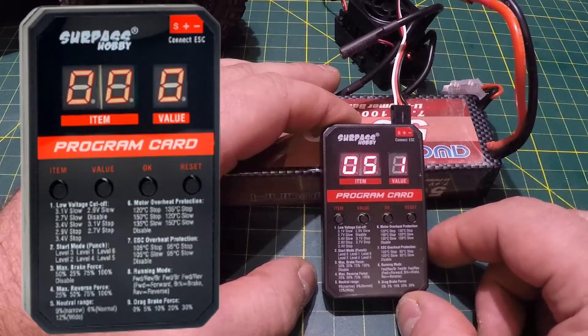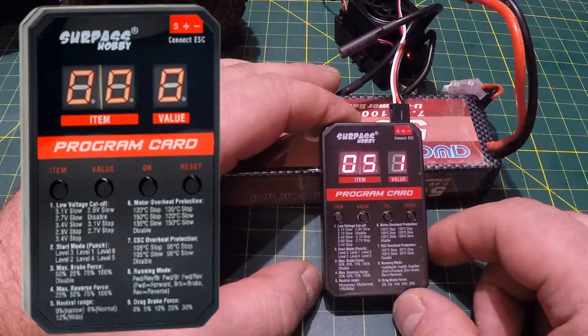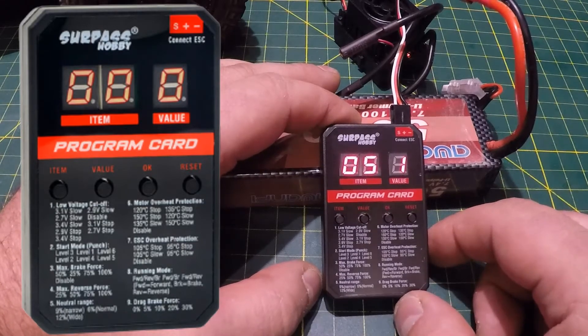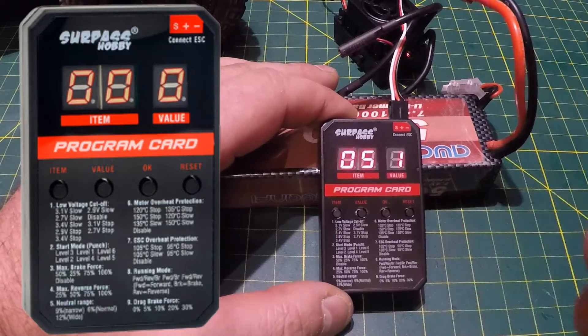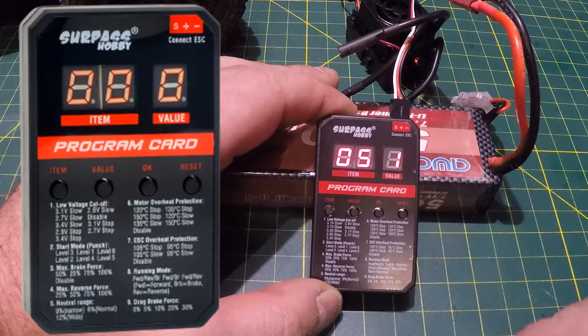Item 5 is neutral range, listed as narrow, normal, and wide — or 9%, 6%, and 12%. From the factory it's at narrow, which is probably the best setting, and I'll leave it there. You can switch it using the same procedure: scroll through values with the value button, then hit OK.